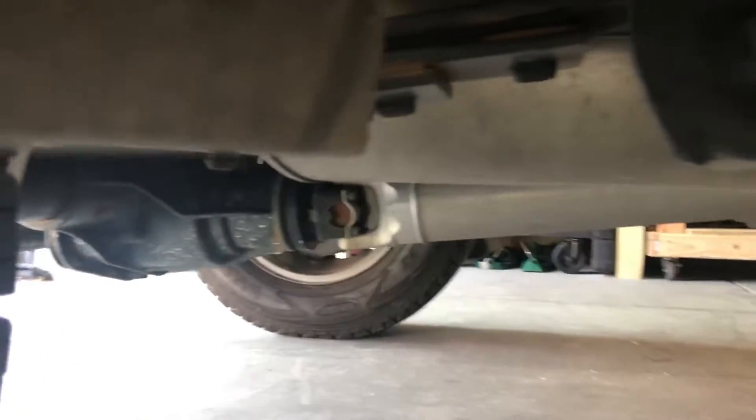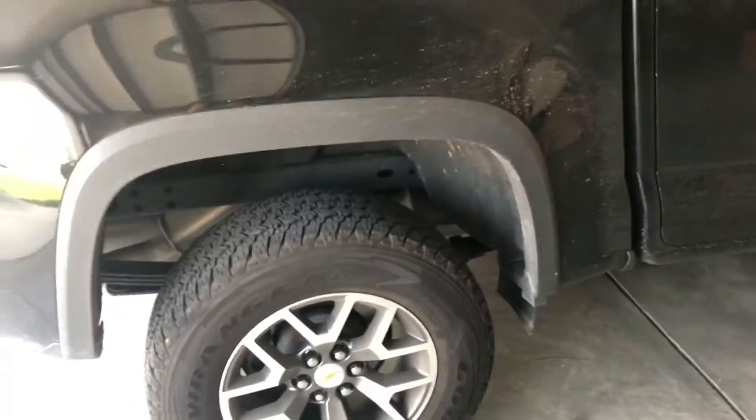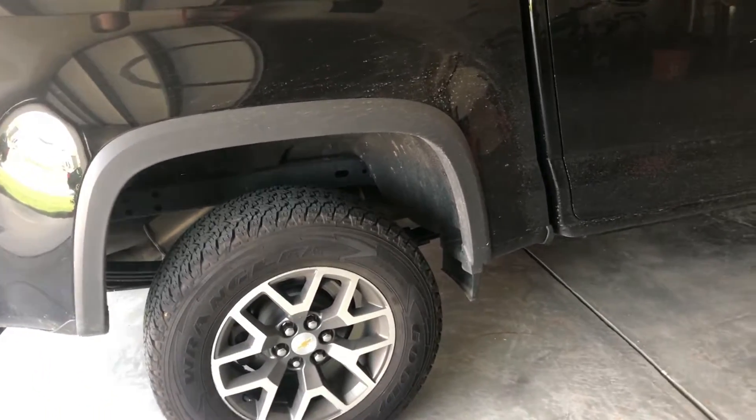You have at least one option to try. When you take it to the dealer for this, they just grease the heck out of them and it only lasts temporarily. This piece of rubber is going to last a lot longer than grease, which is why I chose to do it this way. I've got it on both sides now, so I'm going to go ahead and add another set and see what happens.